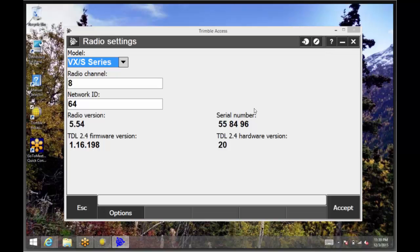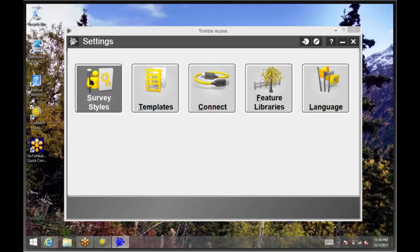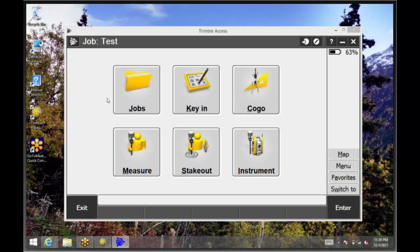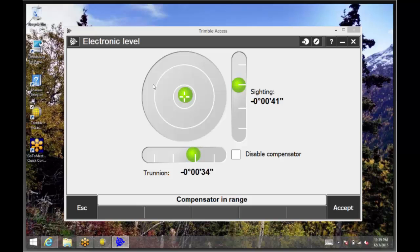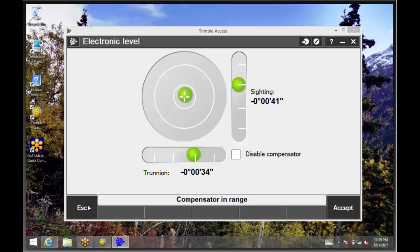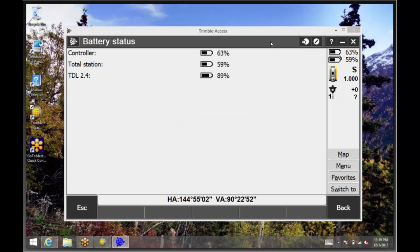The radio information will then load at the bottom of the screen. Tap Accept. We can now go into General Survey to hook up to the total station. Make sure the total station is on, and if Auto Connect is on, the total station will automatically connect to the data collector. If not, tap Measure, then select your survey style for your total station, then tap Station Setup. You are now connected to the total station using the TDL 2.4 radio. If you look at the radio itself, the blue and green lights are now lit up. In Access, we can go back and look on the right side of the screen and see that we are connected to a total station. If you click on the battery on the right side of the screen, you will be able to check the battery percentage of the TDL 2.4 radio, the total station, and the controller.